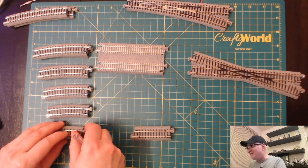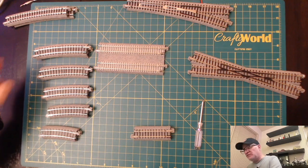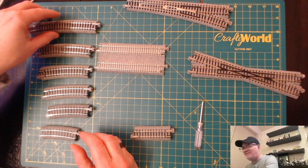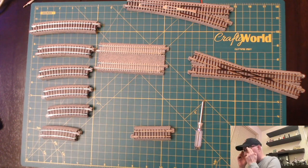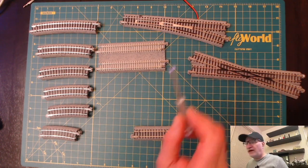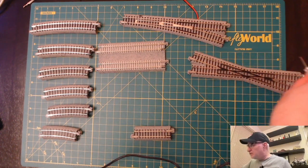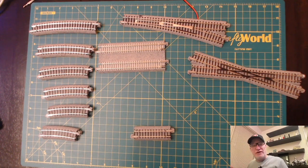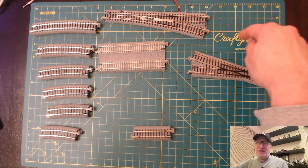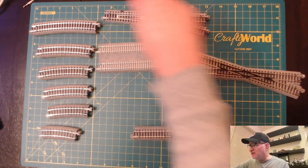It would have been nice, but it's hard to get the number six turnout working with that 33 millimeter spacing. They also have the 401 radius and then the 745 or so, which matches the diverging route of a turnout. That's normally how you would get to the 49.5 millimeter separation — by using that approximately 781 millimeter radius along with another 186 millimeter piece, which is the same length as the turnout.